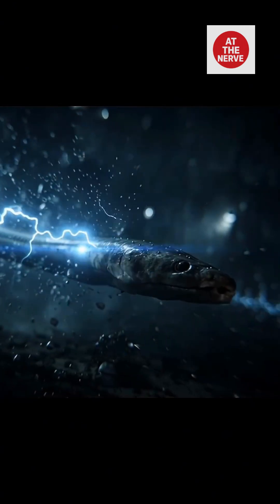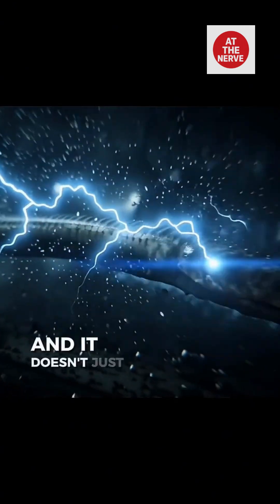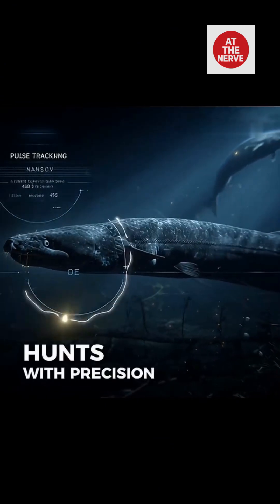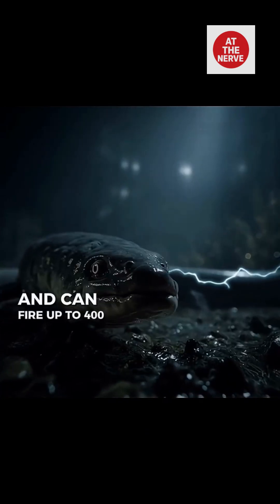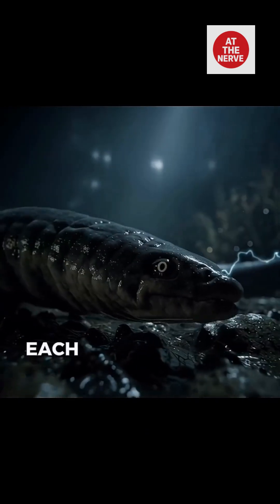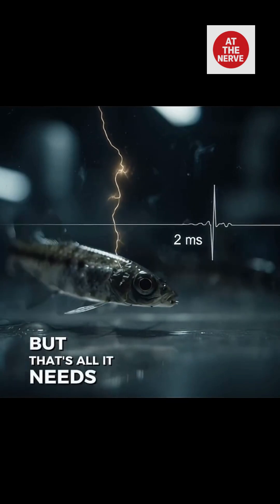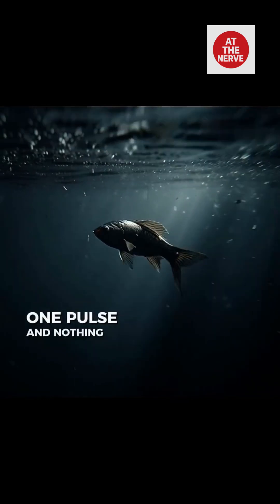It's called the electric eel, and it doesn't just shock — it aims. It tracks in the dark, hunts with precision, and can fire up to 400 times per second. Each jolt lasts two milliseconds, but that's all it needs. One pulse, and nothing moves again.